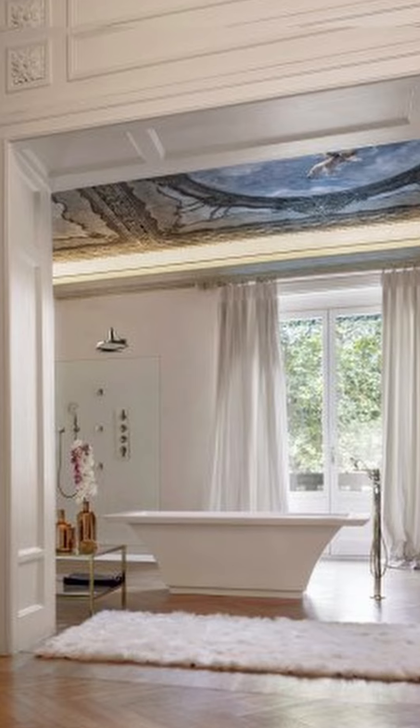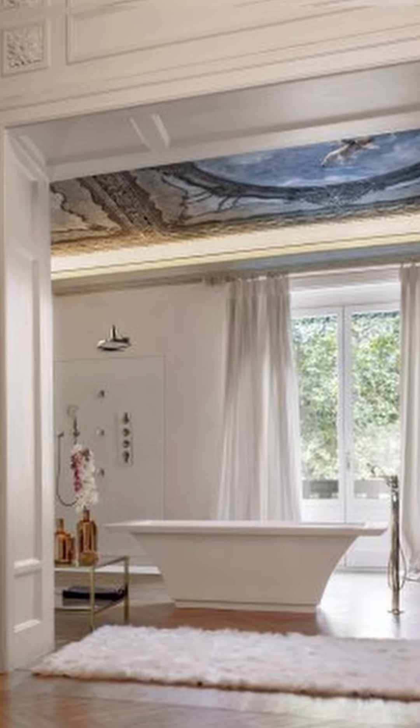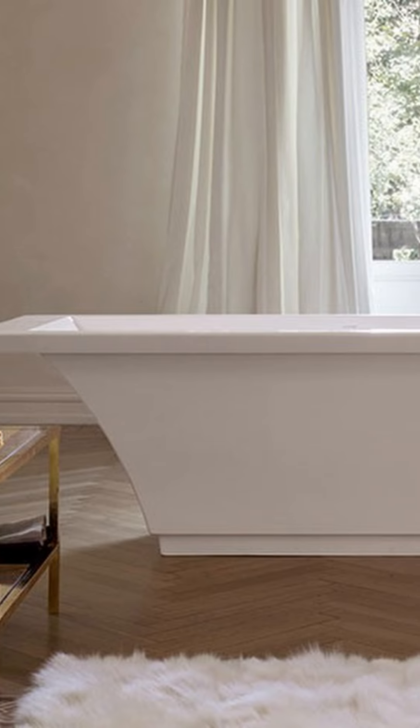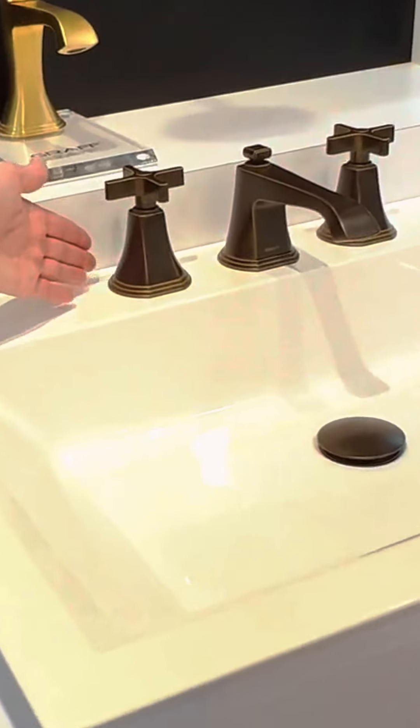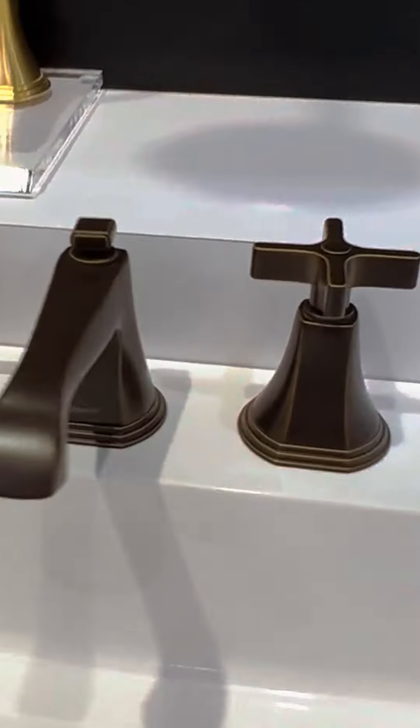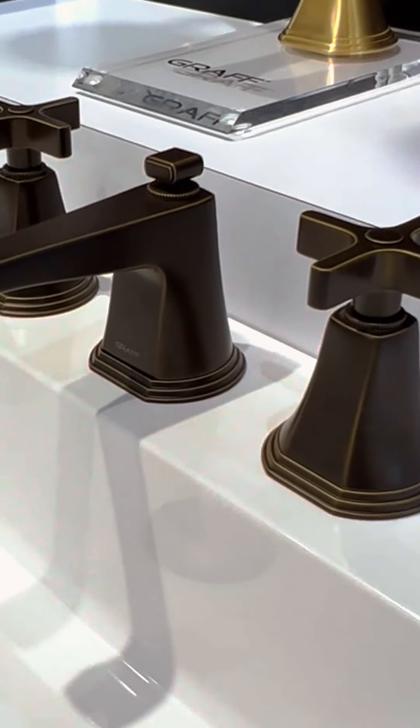As an example, this is the Finesa tub. It has beautiful transitional detailing — kind of a soft rectangular shape — and it complements beautifully. We're showing it with the Finesa faucet, so you can see how beautiful all of these pieces go with each other and how they pair so beautifully.